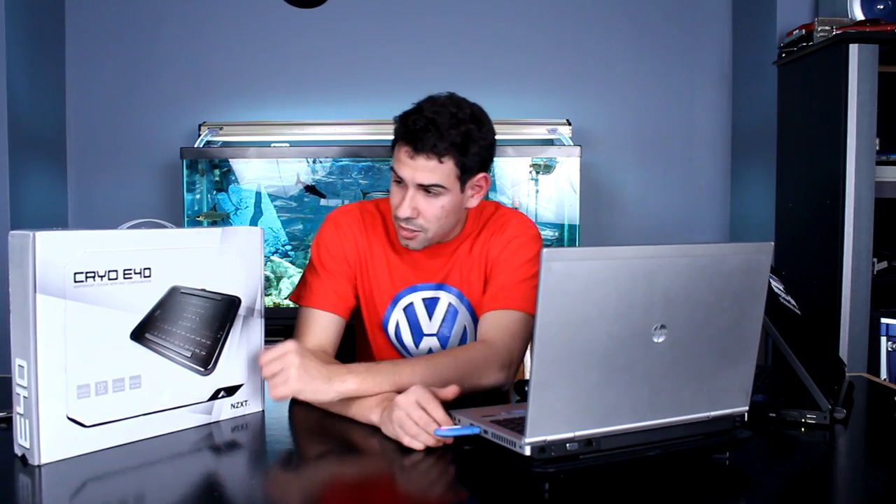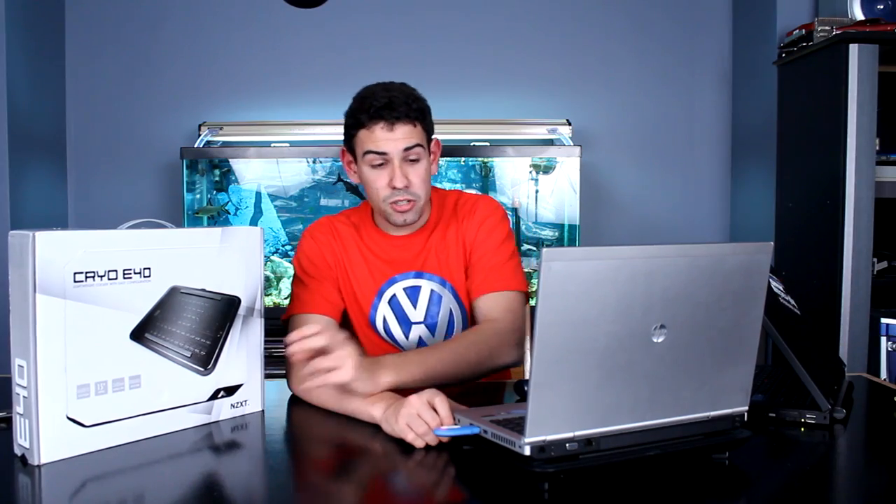Anyway guys, that's the NZXT Cryo E40. It works — it does a decent job, but only if you have a laptop with bottom ventilation, just like all laptop coolers. Please remember to check out other TechSource videos and we'll see you next time. If you ever see one of these at your store and you have a hot-running laptop, definitely check one out. They are pretty cool, it works — we like it.